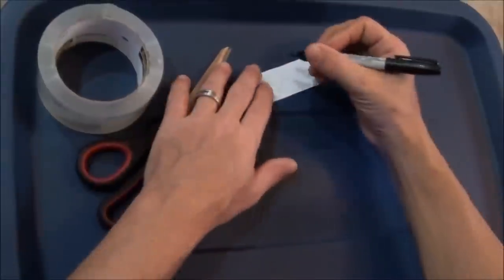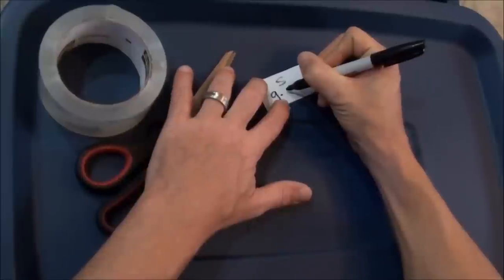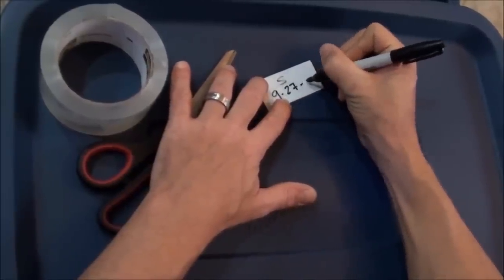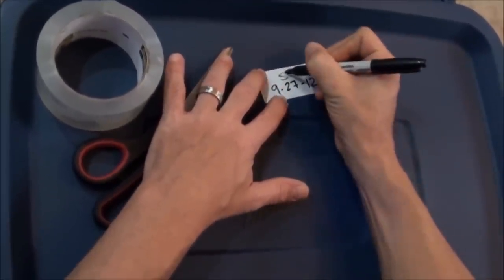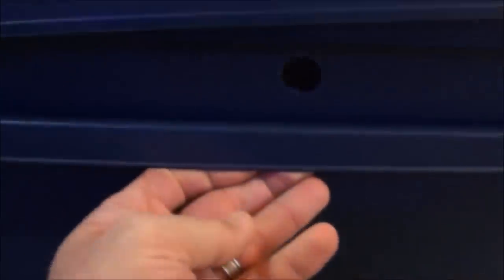Now we've got our holes drilled on the bottom, it's gonna set just like that into our other tote, and we've got our lid. I'm gonna go ahead and write the date on there — always good to label things. Today is the 27th, put a big S for when we started it. Now we're just gonna throw some worms in it, and that'll be after I make the harvesting video — gonna start it off with some really happy worms.